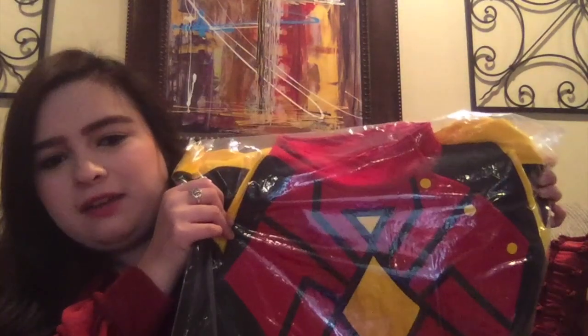Before I get into that, I just want to show you guys this jacket I got because it's related to the comic books in a way. It arrived at the same time. It's this super cute Spider-Woman jacket — the original Spider-Woman, Jessica Drew. I love it, I'm obsessed with it. I got it from Her Universe and just wanted to show you since it arrived with my comic books.